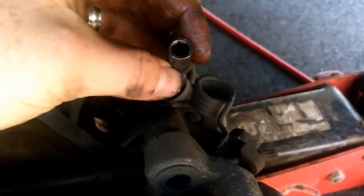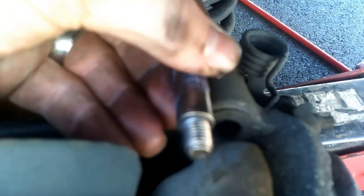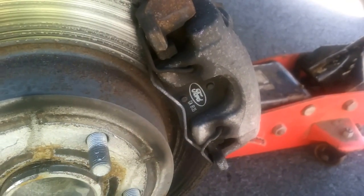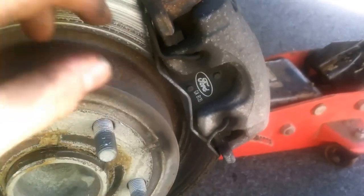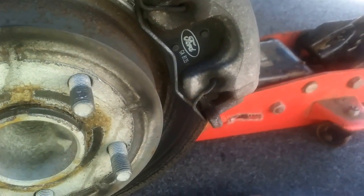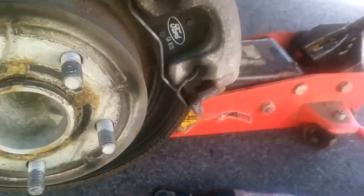I went ahead and backed out one of these slides to show you — it's just a 7-millimeter Allen, and that's what holds the bracket on. Pull both out and the bracket should fall right off. After you get those slides out, you want to pop the little spring retainer clip off — that's what you need the screwdriver for. Just put the screwdriver in there and pry the clip off; it'll pop right out.